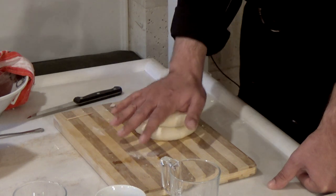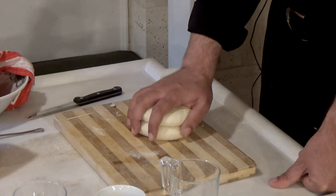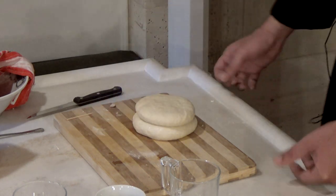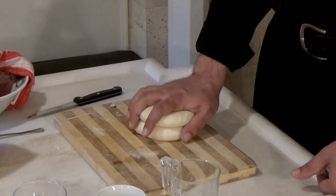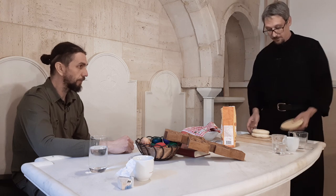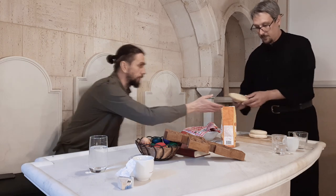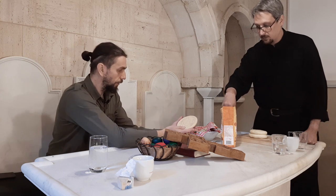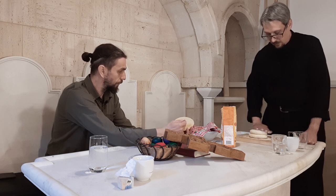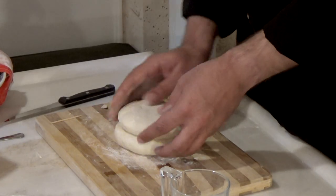Stavljamo samo ono što je nužno i što čini svakodnevni hleb. Sada ćemo uzeti pečat koji ćemo pažljivo utisnuti na prosvoru. Na pečatu piše I-S-H-S — to je skraćenica za 'Isus Hristos'. Ispod piše 'Nika', što znači 'pobeda' na grčkom — dakle, 'Isus Hristos pobeđuje'.